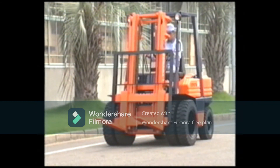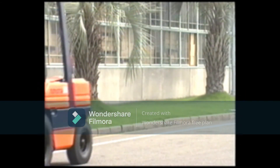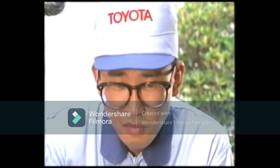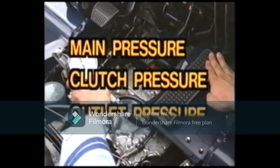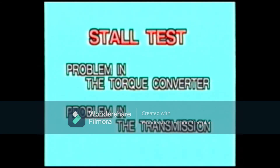As you saw earlier in this video, the torque converter transmission is operated by hydraulic pressure. Therefore, when servicing a forklift equipped with a torque converter transmission, you must check the engine first, then check the main pressure, the clutch pressure, and the outlet pressure. If no problem is discovered in these checks, the next troubleshooting step is a stall test. The stall test is performed to identify whether a trouble exists in the torque converter or in the transmission.